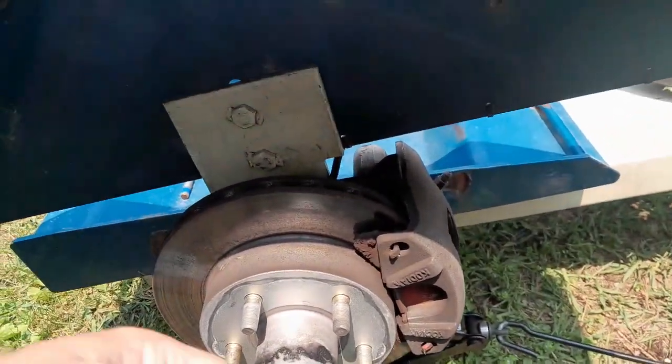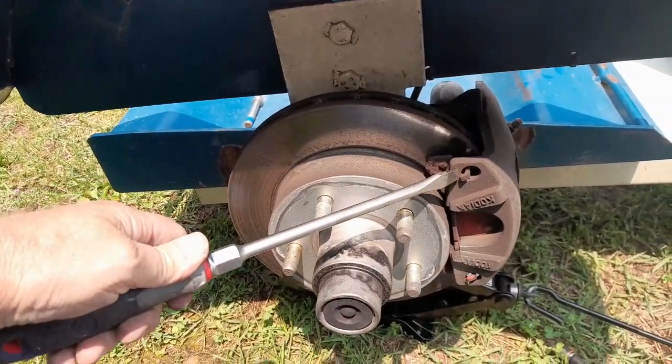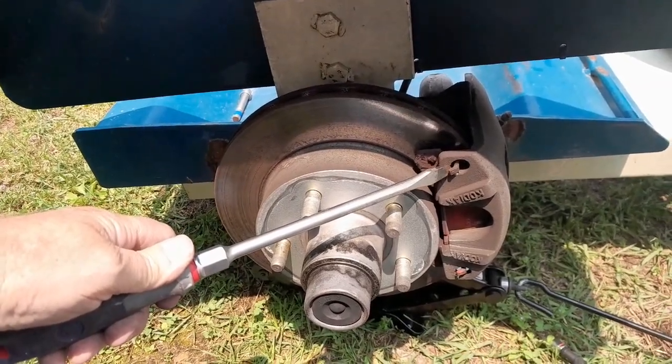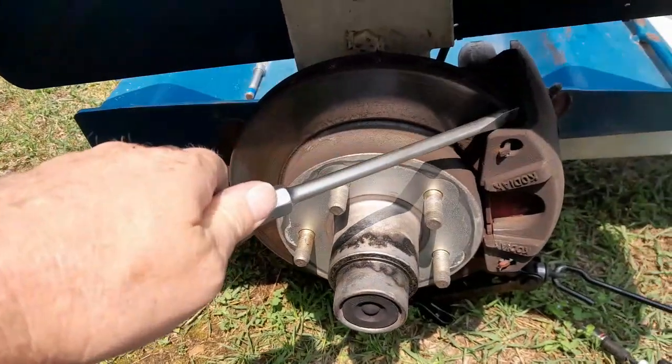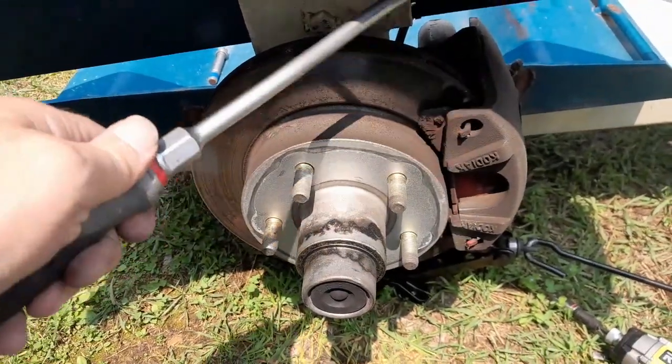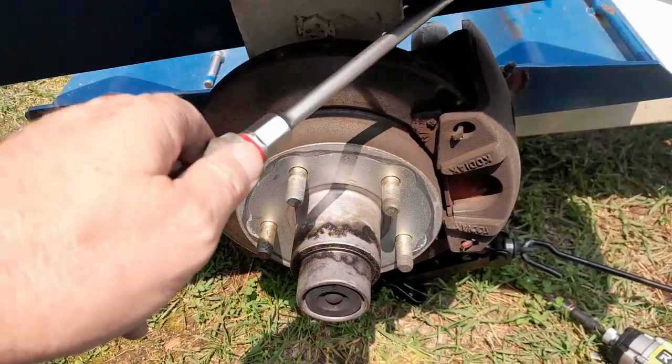I used a hammer and a big nasty screwdriver. I put it right there, tapped my hammer just a few times, and it got up underneath this thing and I was able to pull it out. Once I get this off and slide it this way, this should basically fall out.